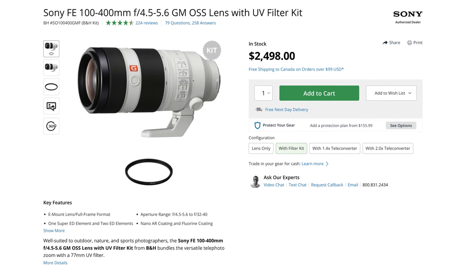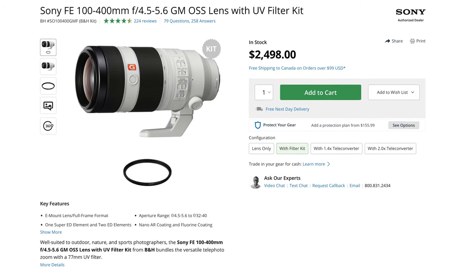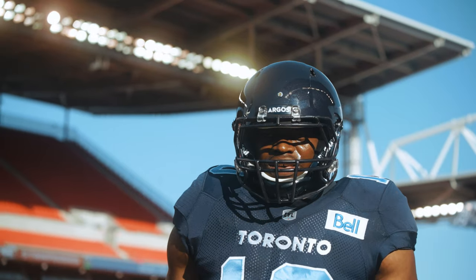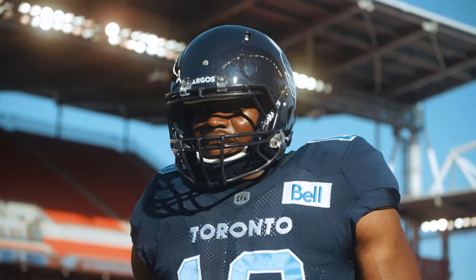An even more telephoto lens that I used a little bit last year is the Sony 100-400mm f4.5-5.6. That lens is going to give me really nice emotion shots with creamy, blurry backgrounds. I usually shoot handheld, and I can't do that with a 100-400mm if I'm zooming all the way in, so using a monopod is something I'll have to do on occasion when using this lens.